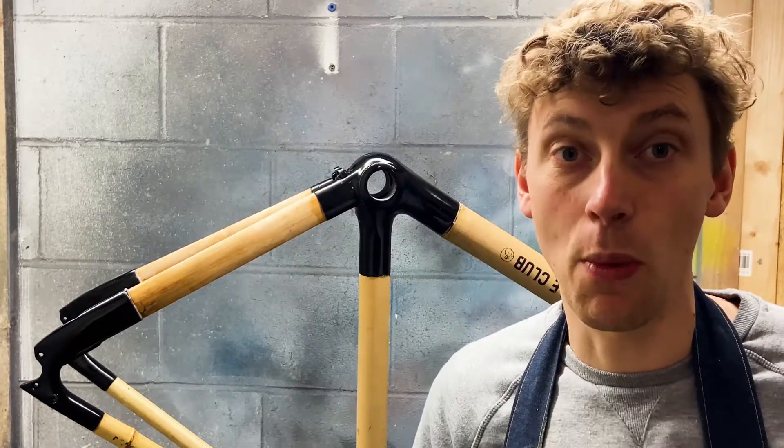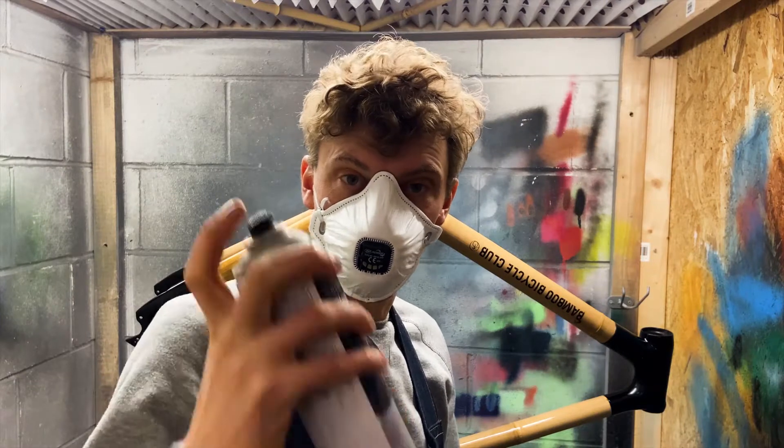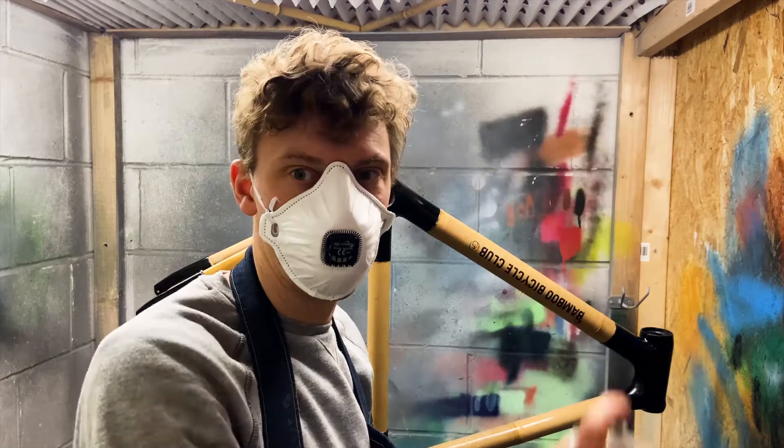First things, pop on a dust mask. All we're going to do then is just spray up the frame and coat the bamboo in a single layer of clear coat.